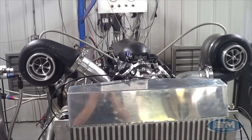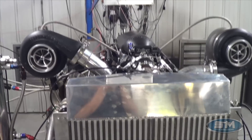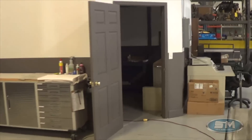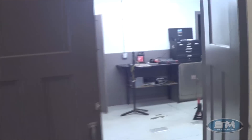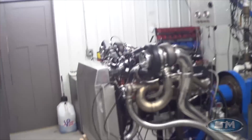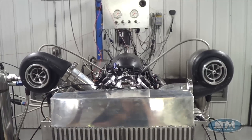This is not some parts house that's out there selling as many parts as they can with no facility. You can see here I have a dyno room, here's a second dyno room we're just getting ready to put another engine on, and over here is the spintron room. We have the capability to do everything here. We did all this so we could make things better, and that's what we're continuously striving to do. Anyways, let's go out and make a pull on this thing and take a look at the numbers.